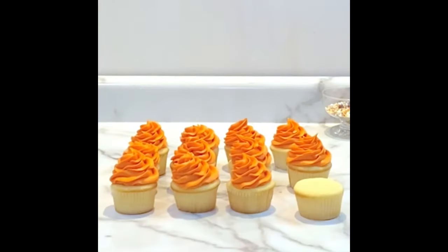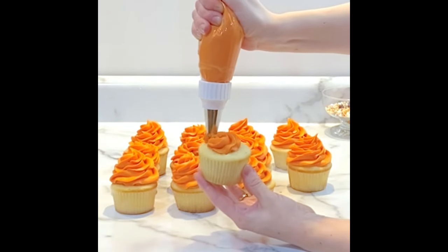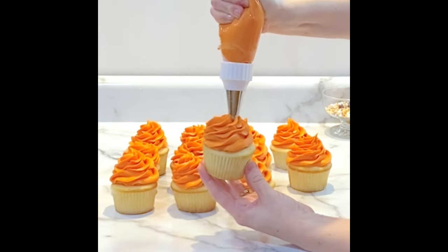This is my vanilla cake and cupcake recipe as well as my vanilla buttercream frosting recipe — both you can find on my website. I use Chef Master's Sunset Orange liquid gel to color my buttercream.